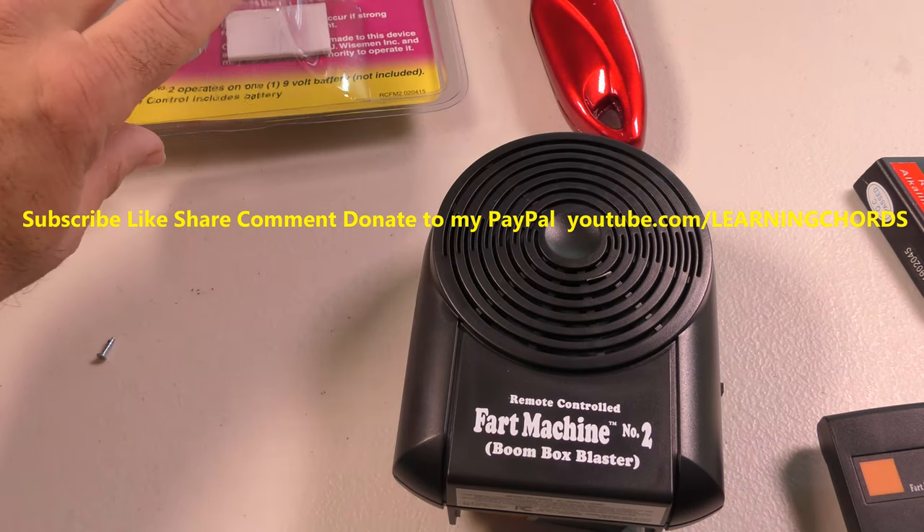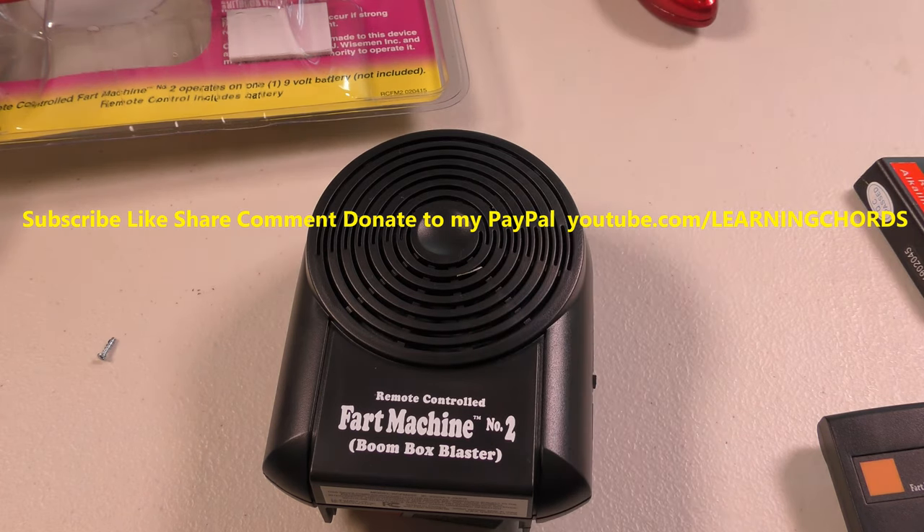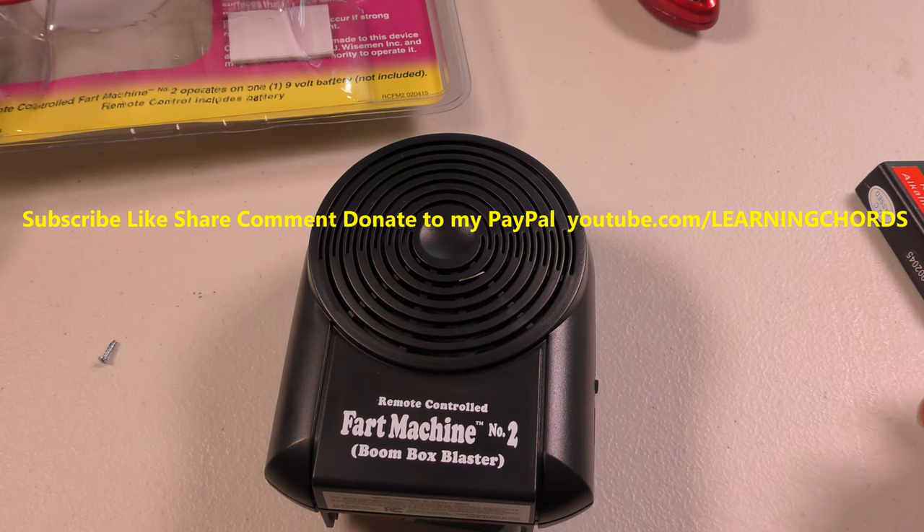I pulled a 9-volt battery out of something else. They could have bought batteries in bulk for probably 20, 30 cents, and this would not have started off as a nightmare experience for me. Unless this is really good, I'm going to return this because I don't like to buy something and start off on a negative foot. Unless this is really loud.